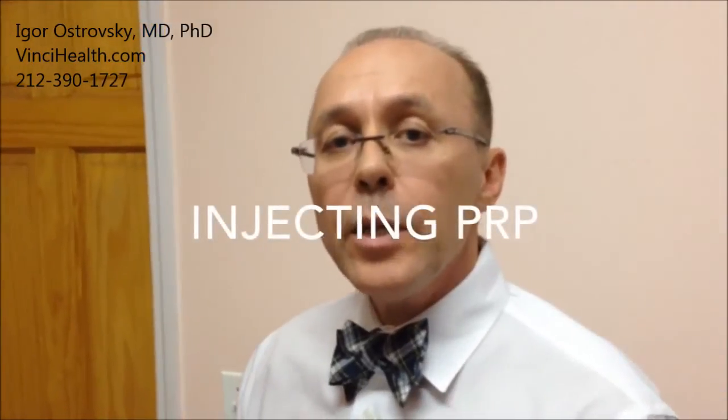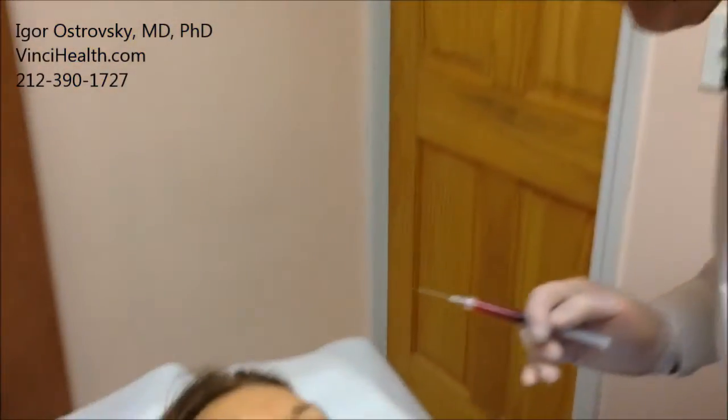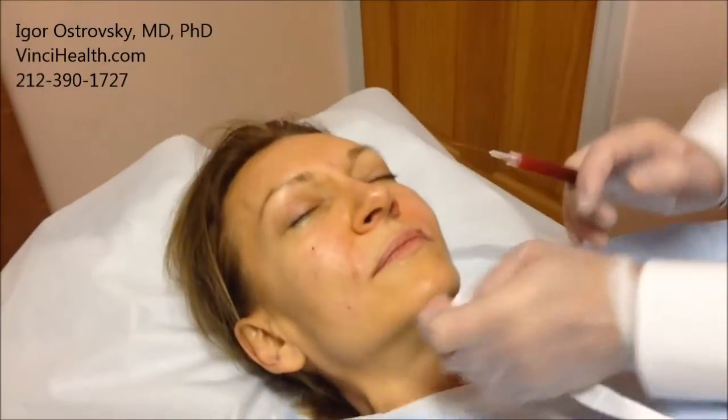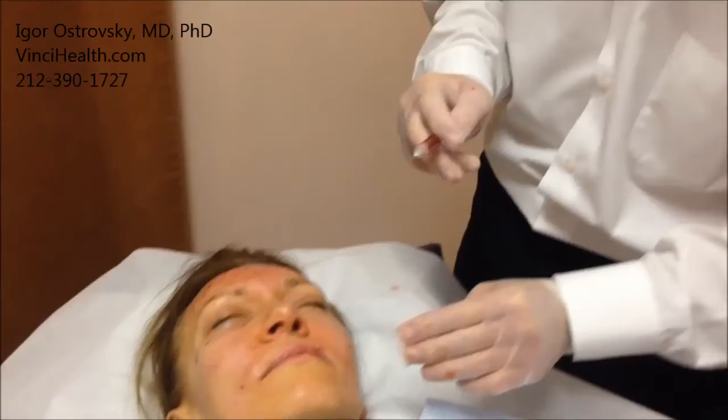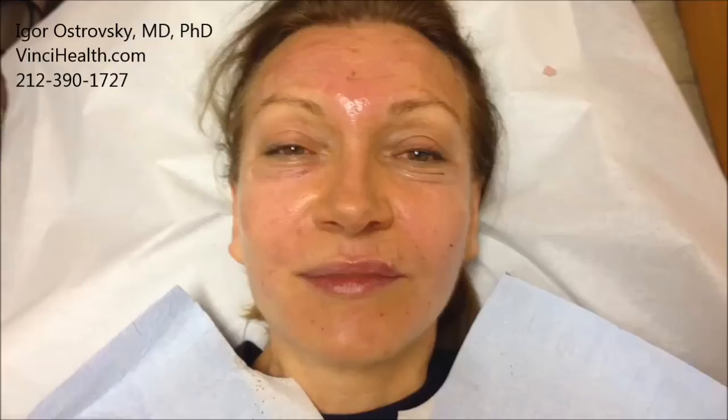Now, after we're done with bio-fillers, I will do the platelet-rich plasma injection. It goes into the same areas, and I will also use it in areas that I didn't touch with bio-fillers. This is the video right after the procedure, and this is the video right before the procedure.